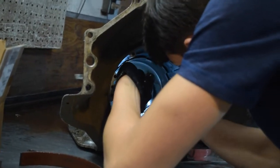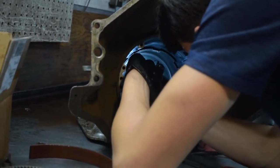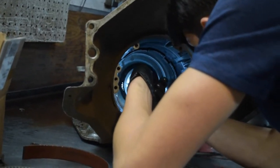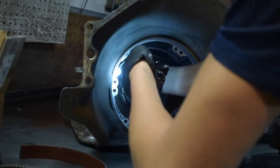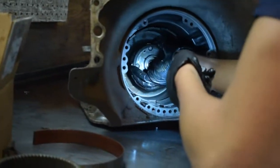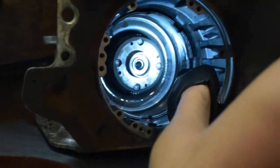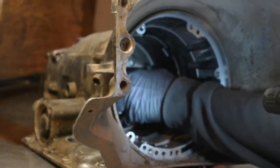This is always the fun part, getting these little tiny snap rings out of the 4L60E, 700s, TH350s. We've always modified some of the snap rings. Is that snap ring gone? I think it is gone. This is not coming off - we may have an issue here. I can't pull it off.